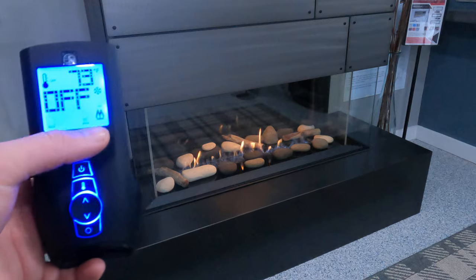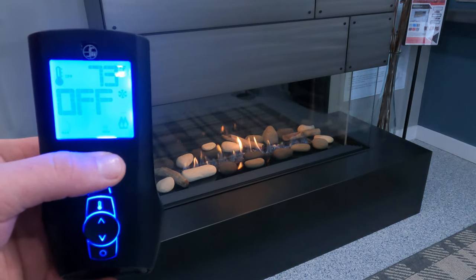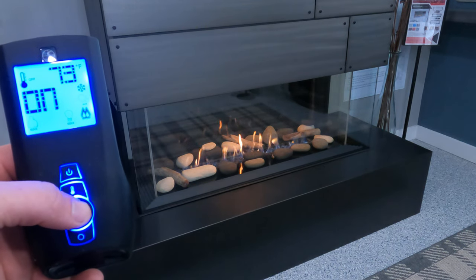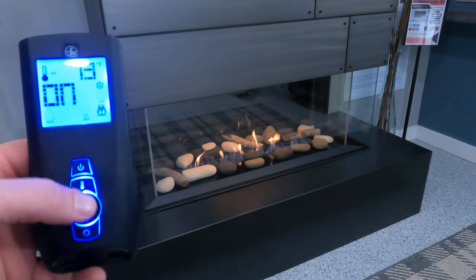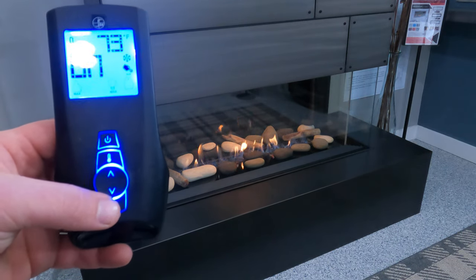The next step — if your appliance has the option for a dual burner, you would be able to select it here. The appliance we have on display today does not have a dual burner, so we're not going to see another one show up. Hitting the scroll wheel one final time will bring us to auxiliary.